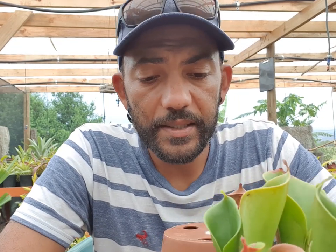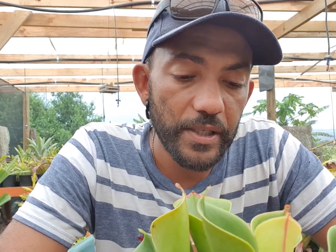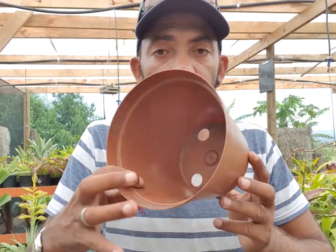So yeah, that's Heliamphora heterodoxa — very beautiful plant, very interesting pollination. I'll do an episode when she flowers. Really bizarre and so cool.